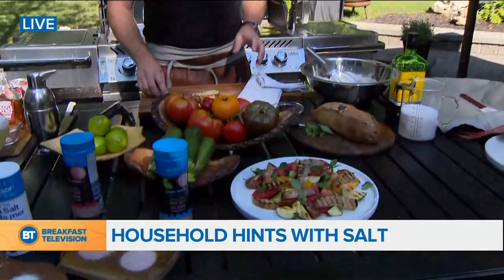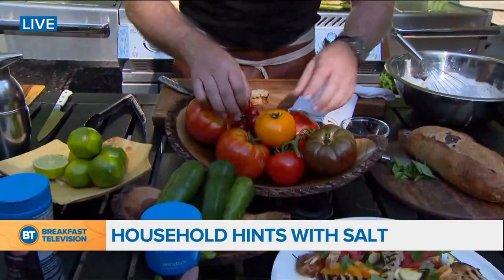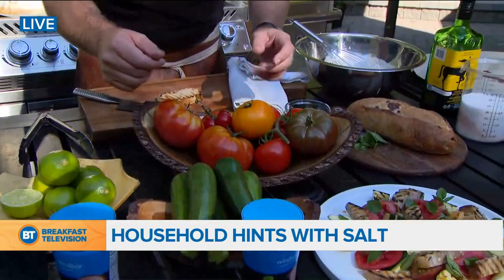Being Italian, I know what a panzanella is. It's a delicious salad with some old stale bread and some tomatoes. Congratulations, you got it right. I don't know if your garden looks like mine, Dina, but the Ontario tomatoes are coming in — the heirlooms. I've got all kinds of different varieties here: the yellows, the reds, everything else.